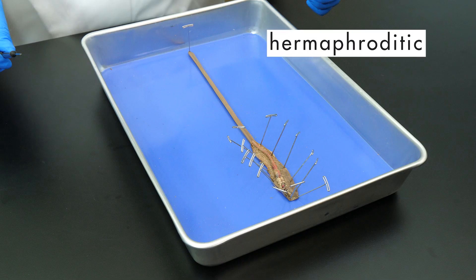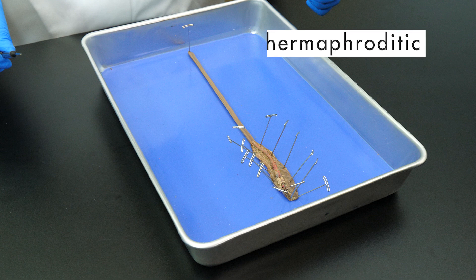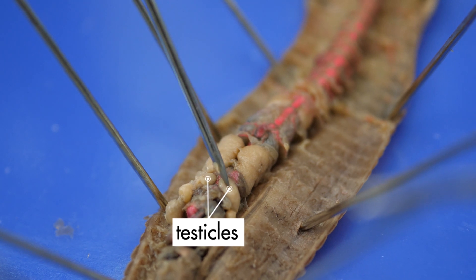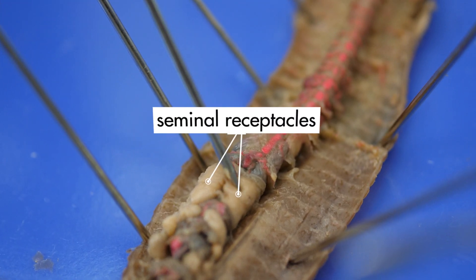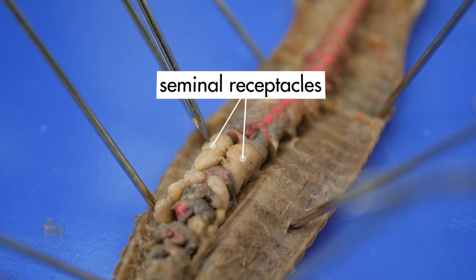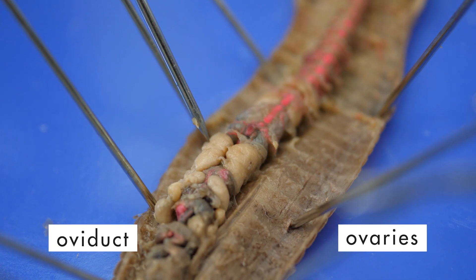An earthworm is hermaphroditic, which means it produces both male and female gametes. These light-colored structures are the testicles, which produce sperm. These structures are the seminal receptacles, which store sperm from another worm. The ovaries and oviduct are beneath the esophagus, so we cannot see them. The ovaries produce ova, or eggs.